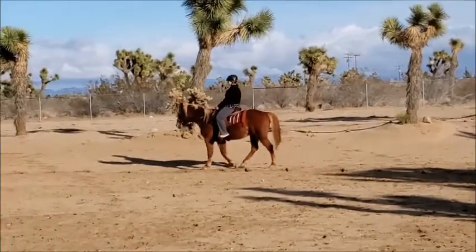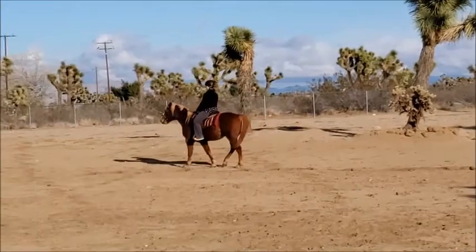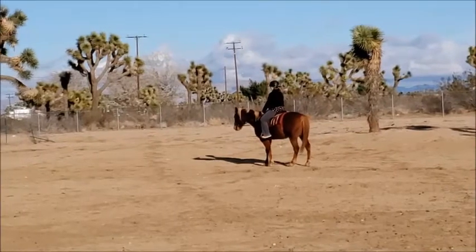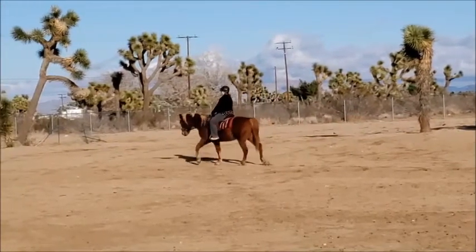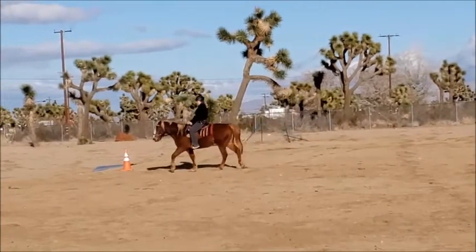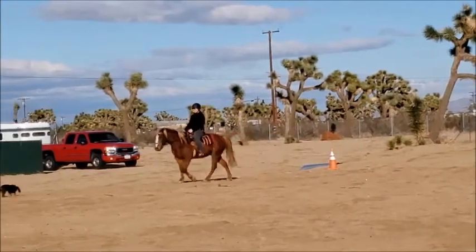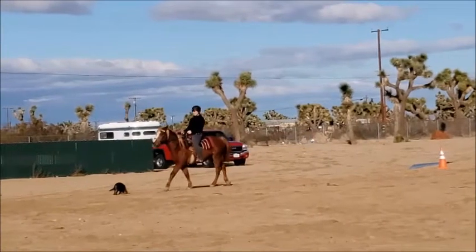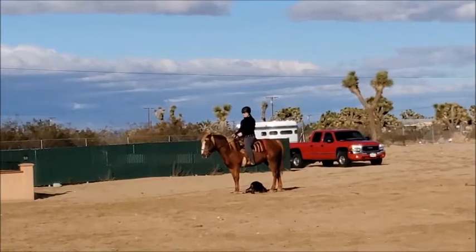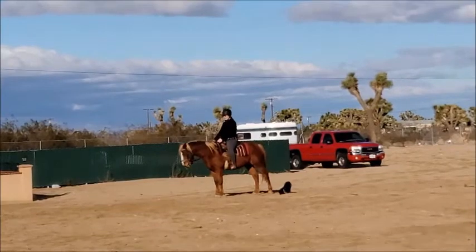So here I started doing something different because he was bracing against my hand. I asked him to halt and then I held my hand, waited for him to give into the pressure, and then walked back on just like that. So you saw that I held my hand steady. You saw him drop his head — that's him giving into the pressure and then us going forward. So I'm trying to tell him that when my hand goes on, it doesn't mean you brace against it; it means that you come round. I'll see my body there — don't walk, wait until he comes around and then we can walk on.